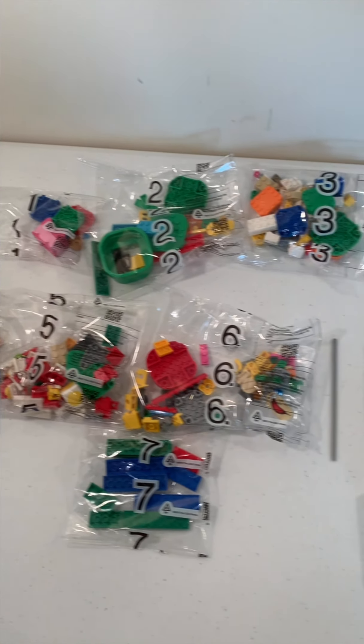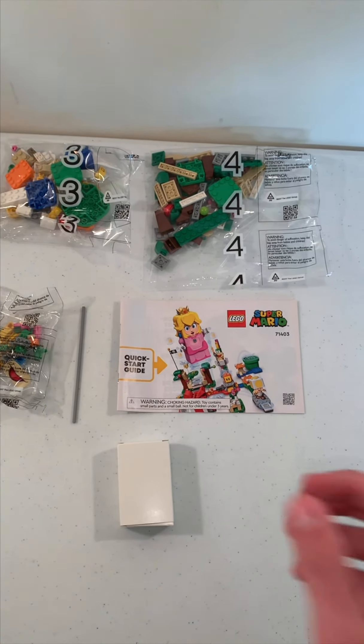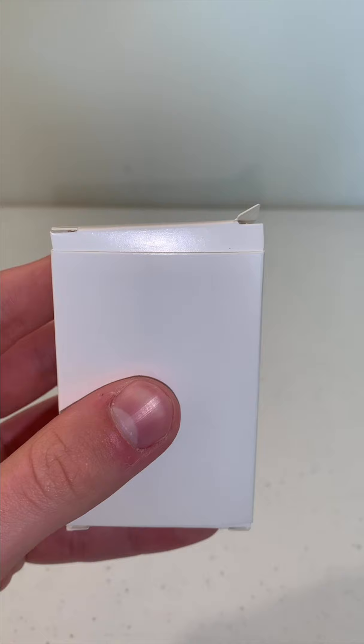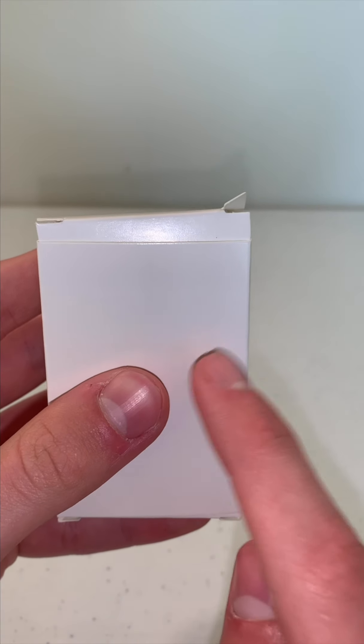Here's everything in the box, and LEGO Peach must be inside this blank white box. Let's see if Peach is inside this box.